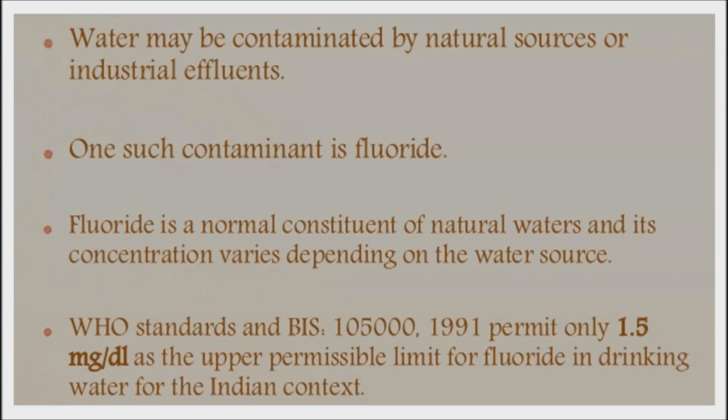Fluoridation was originally done to municipal water supplies as a way to help prevent tooth decay. However, according to World Health Organization data, the US, which fluoridates about two-thirds of public water supplies, actually has higher rates of tooth decay than many countries that do not fluoridate their water, including Denmark, the Netherlands, Belgium, and Sweden.